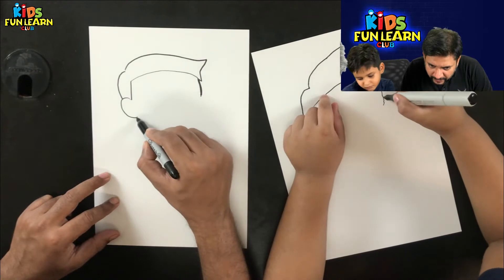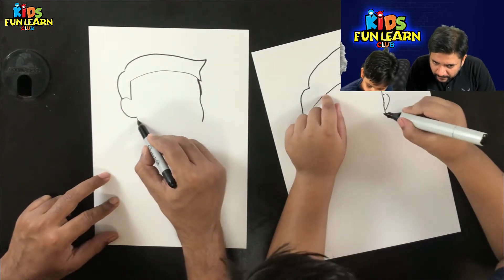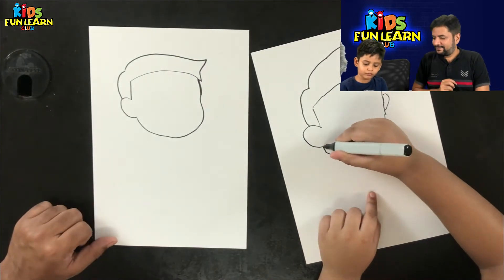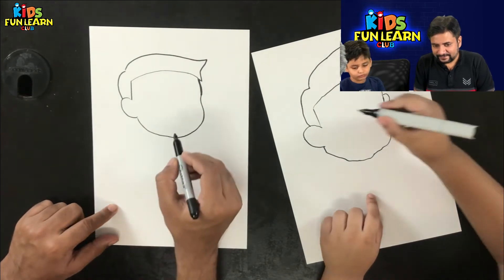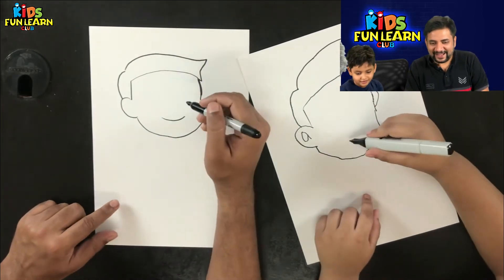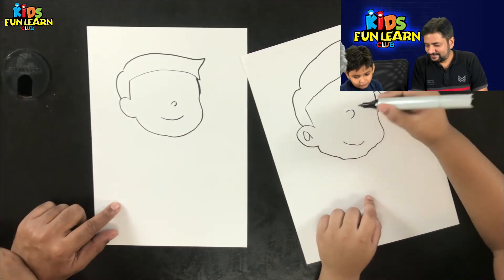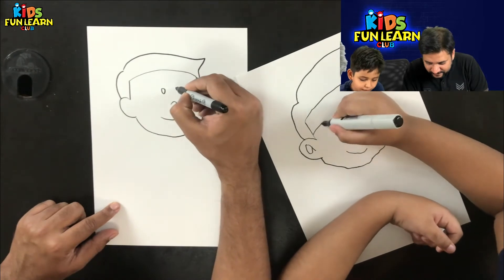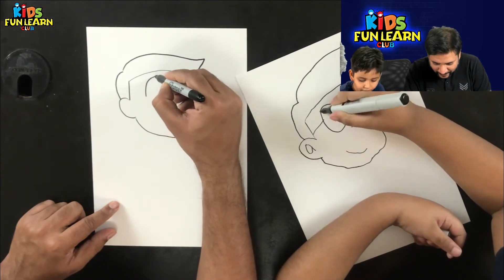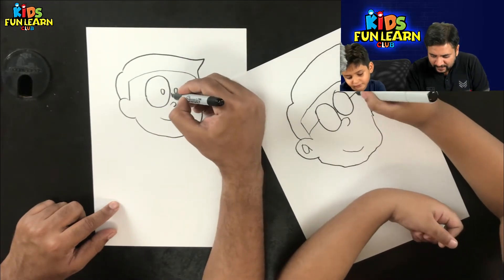Complete the face. And the lips — the beautiful smile of Nobita. And the nose. And the eyes. Now, Nobita has specs — big specs. Why does Nobita have big specs? That's his style!